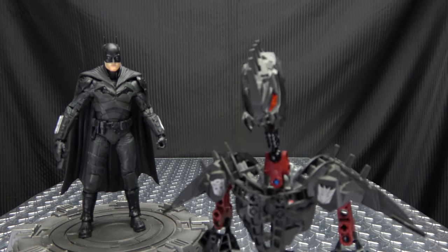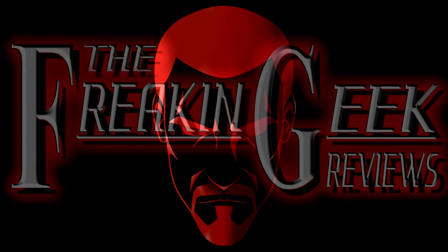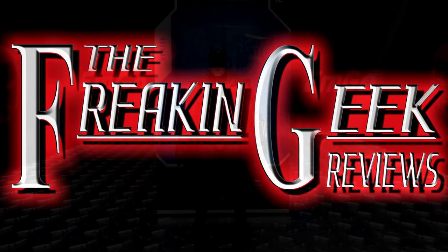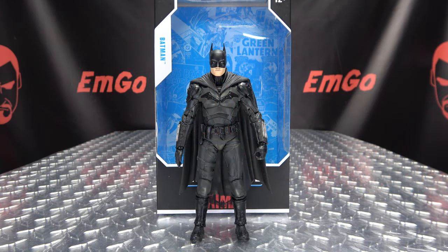Is he going to sparkle in this movie? Hey! What's up my peoples? Emgo here, the freaking geek himself, and today we will be reviewing the McFarlane Toys Batman!